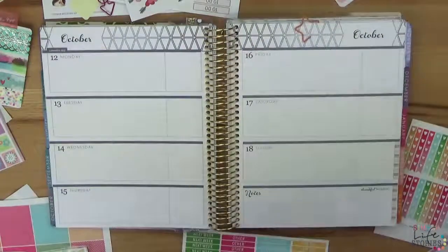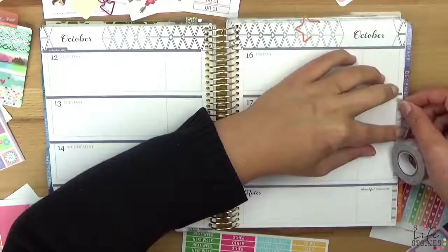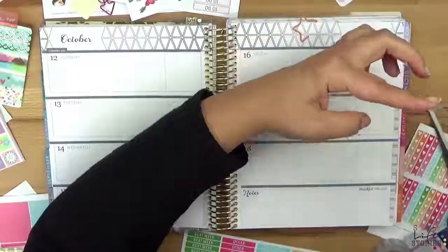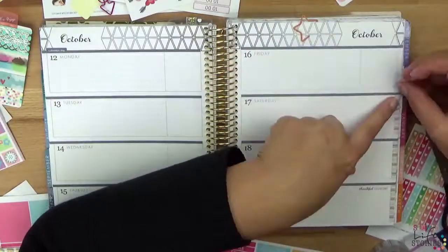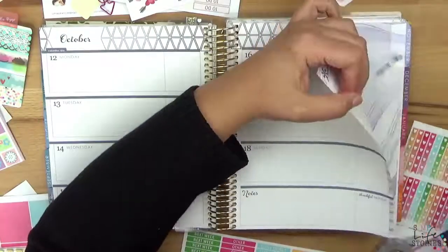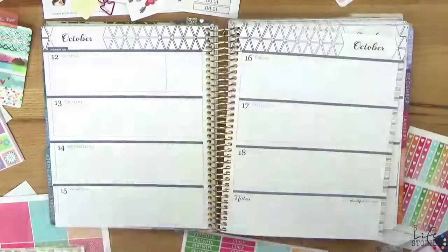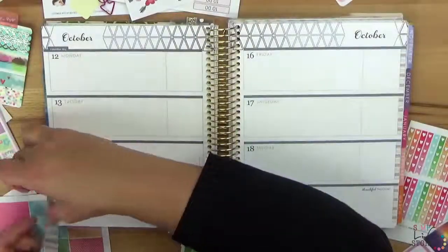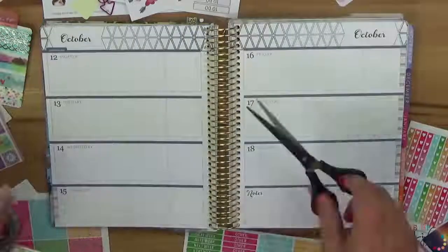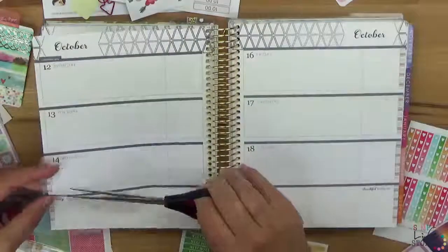It really took me a lot of time to find a starting point here. I don't know how you feel about the horizontal planner — can you do better layouts with it? If so, please comment! I would love to see your layouts for some inspiration for future 'plan with me' videos, because I find it quite hard. But I have a feeling it looks already much better with these stripes here.